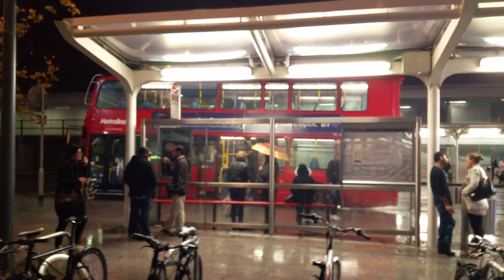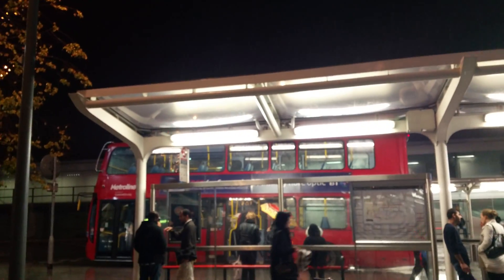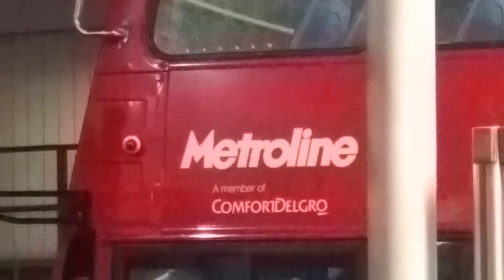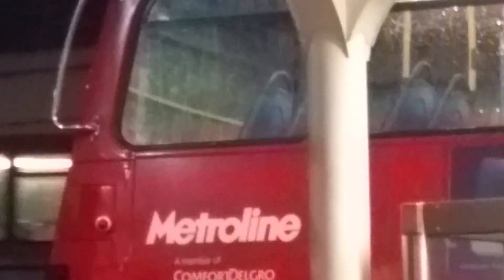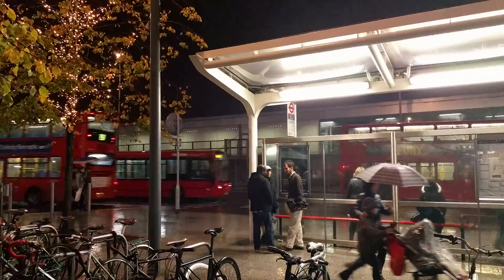Now we can test out the digital zoom by pinching in — it's an eight times digital zoom and you can read the writing on the bus there. Pull back, that's around four times right here, and pull back all the way to one times zoom.